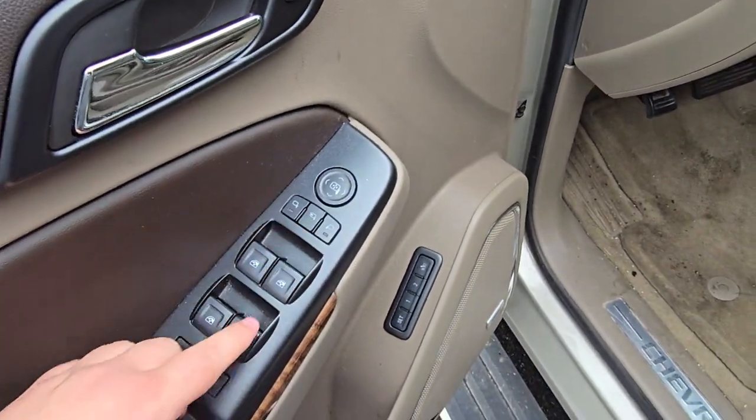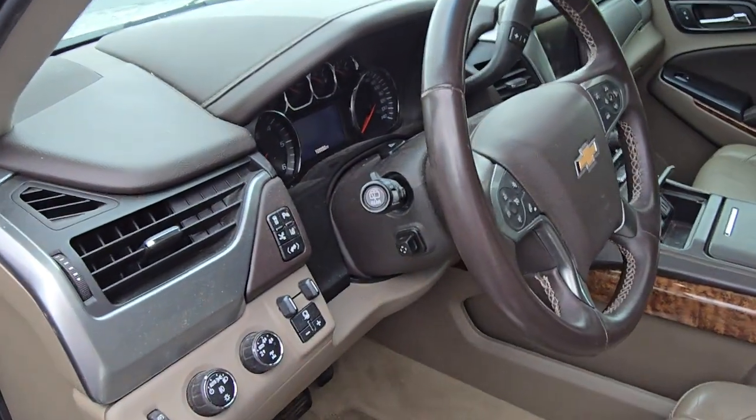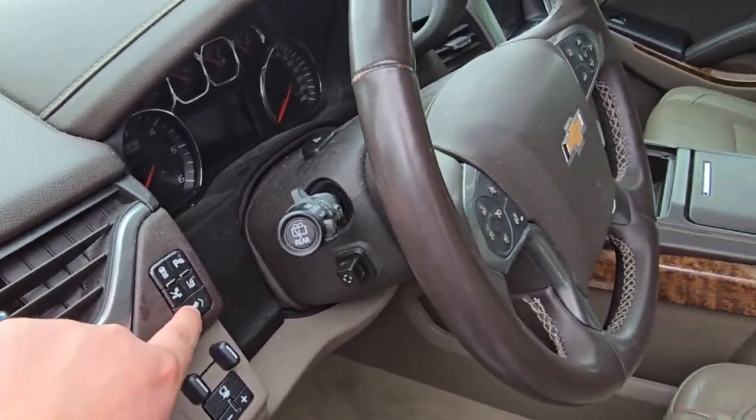Power folding mirrors. It does have the memory seats for the driver along with the Bose audio system. Trailer brake controller is already set up if you're towing and hauling. Park sensors, power adjustable pedals, lane departure.